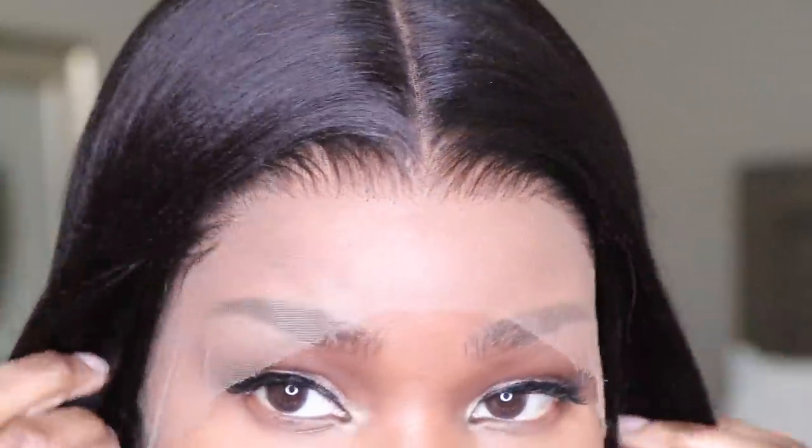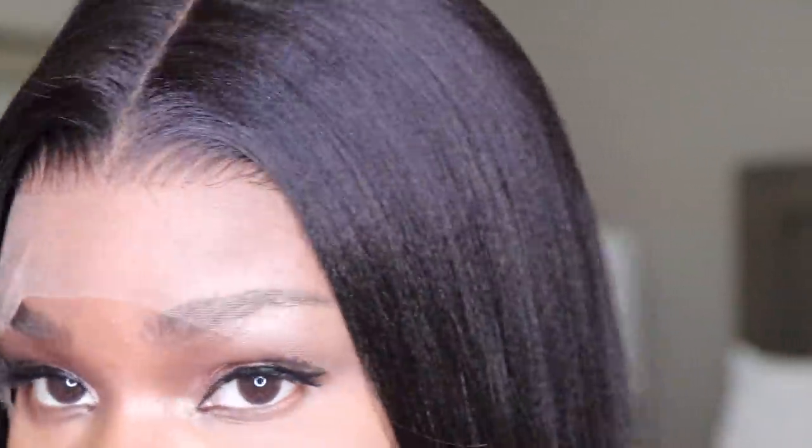Now I'm going to go ahead and get the wig on, and you guys, I do want to apologize in advance for my voice. I'm so sick right now, so I do appreciate you guys bearing with me. But yeah, we're going to try to get through this. Here is the wig on — you guys can pretty much see how it just comes together and I haven't even cut off the lace yet.